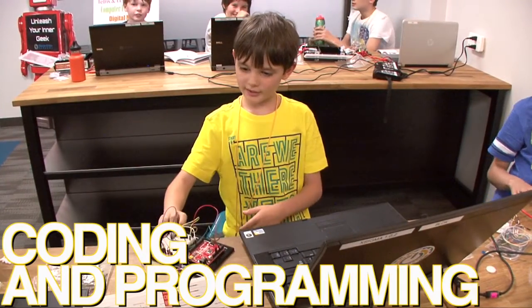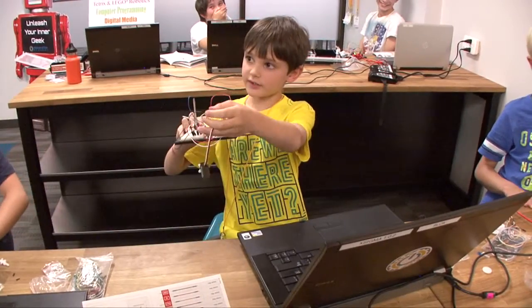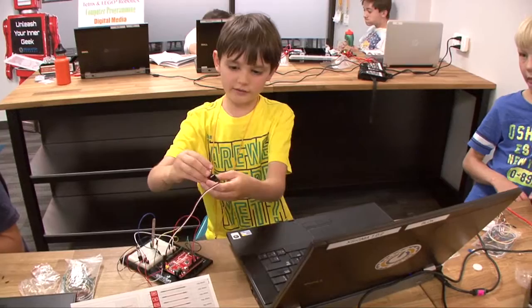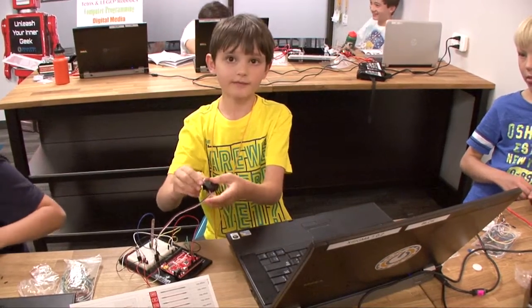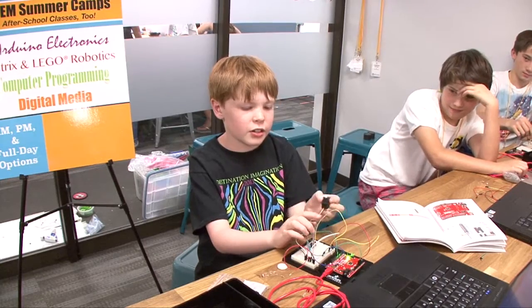My name is Hammond and today I made a flex sensor connected to a servo — a flex sensor controlled servo. I'm right now programming and this is fun because I get to make stuff.